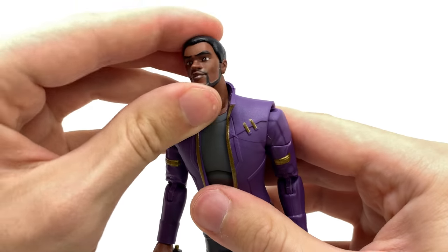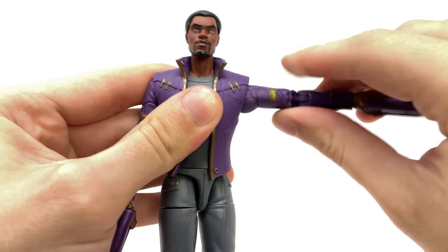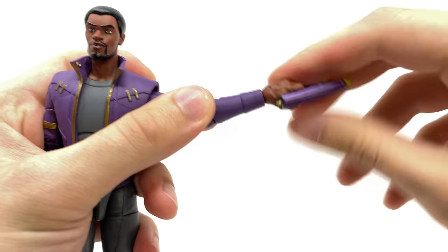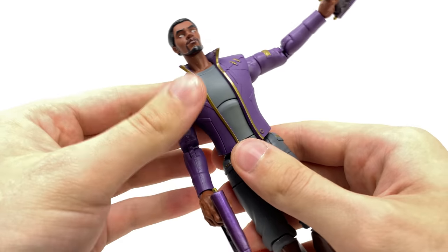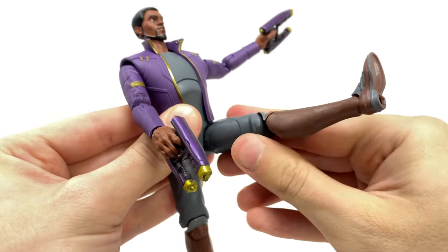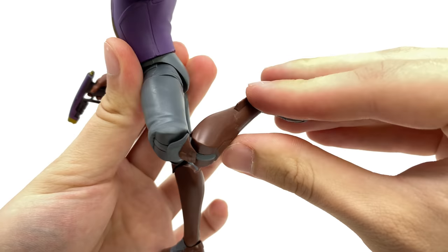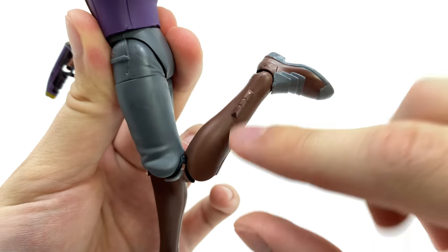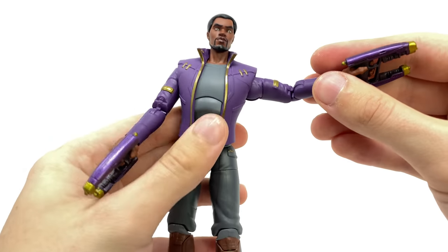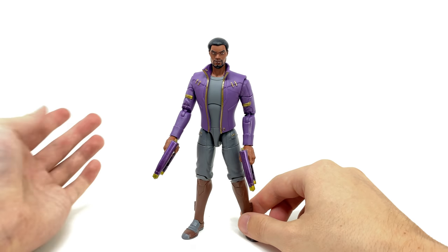In regards to articulation, the head can look up to a terrific degree as well as down, tilt side to side, and full rotation. Full rotation at the shoulder, out to the sides, full rotation at the bicep, but double jointed elbows which can bend well past 90 — super awesome. Full rotation at the wrist as well as a hinge joint back and forth. The ab crunch can go forwards that far and back before the jacket slightly hinders it. Great range of motion kicking forwards to 90, out to the sides, full rotation at the thigh, double jointed knees, and the foot can pivot forwards and backwards as well as rock side to side. Overall another great standalone figure, really impressive details looking almost spot on to the What If series.